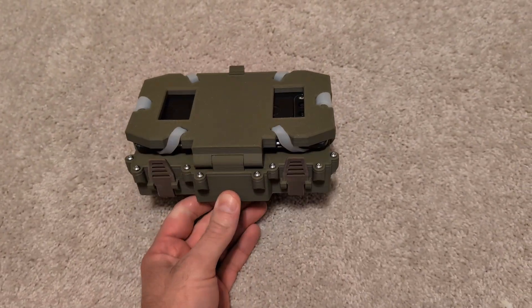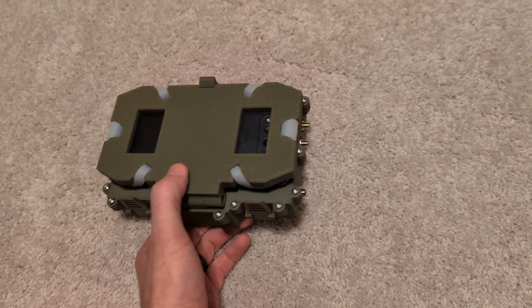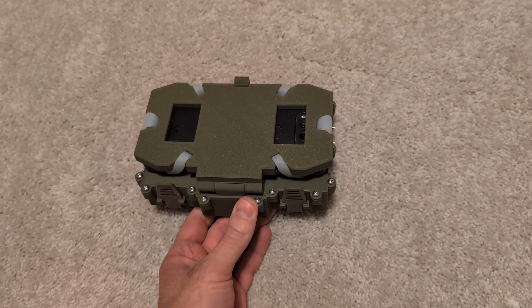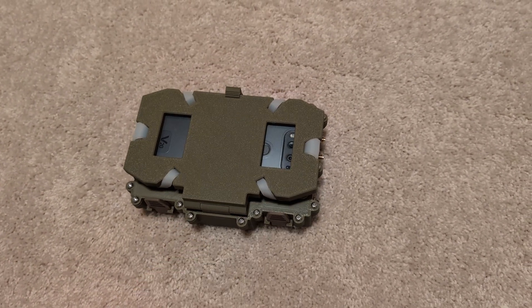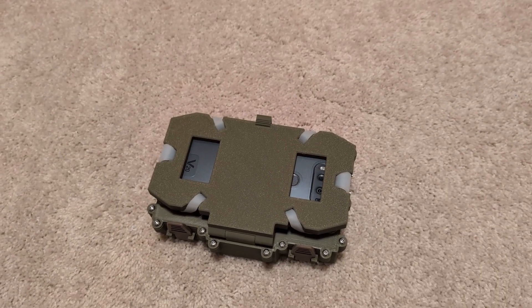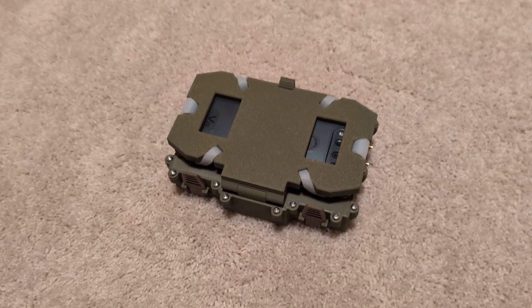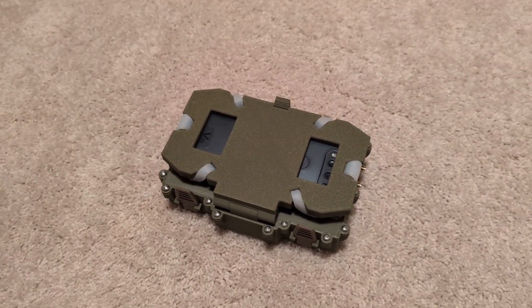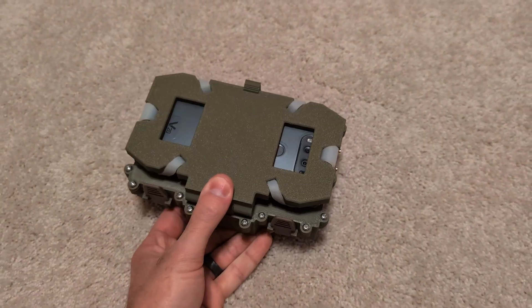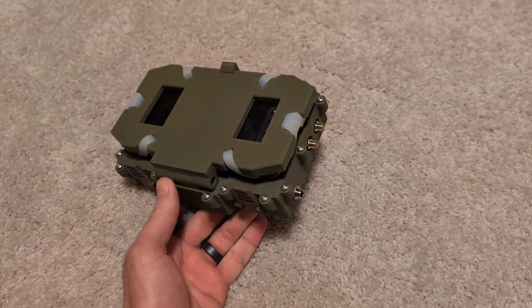This is a fancy 3D-printed enclosure. There's a spot where you can mount your phone, as you can see there. And internally there is a GL.iNet AXT-1800 mobile wireless router — that's a mouthful, I'm never saying that again, I'm just going to refer to it as the AXT-1800. So it's an enclosure, it contains the AXT-1800, and it's a spot to mount your phone. And that is it.